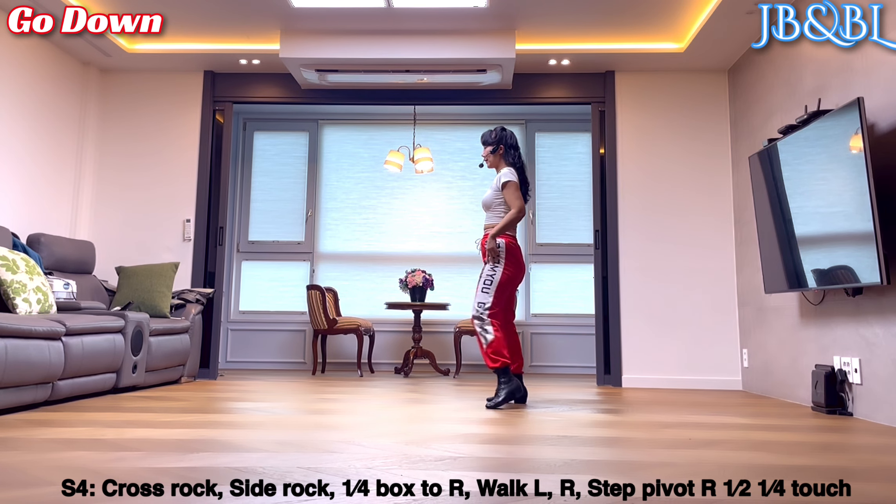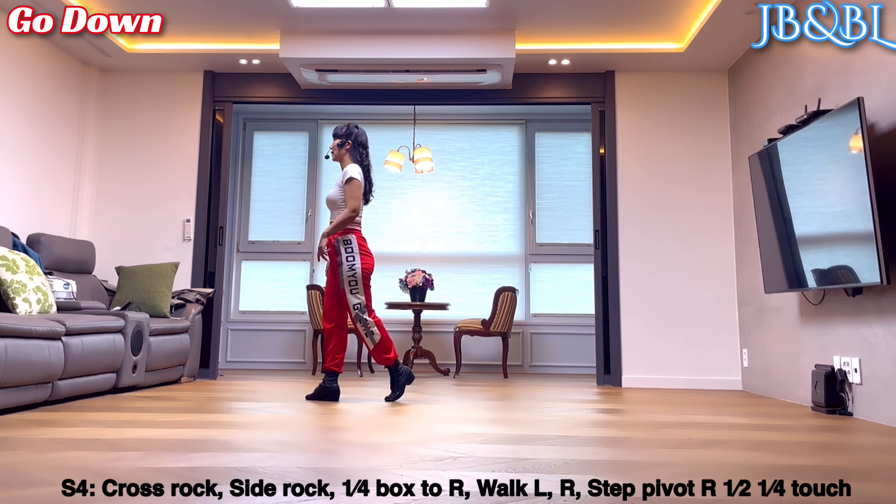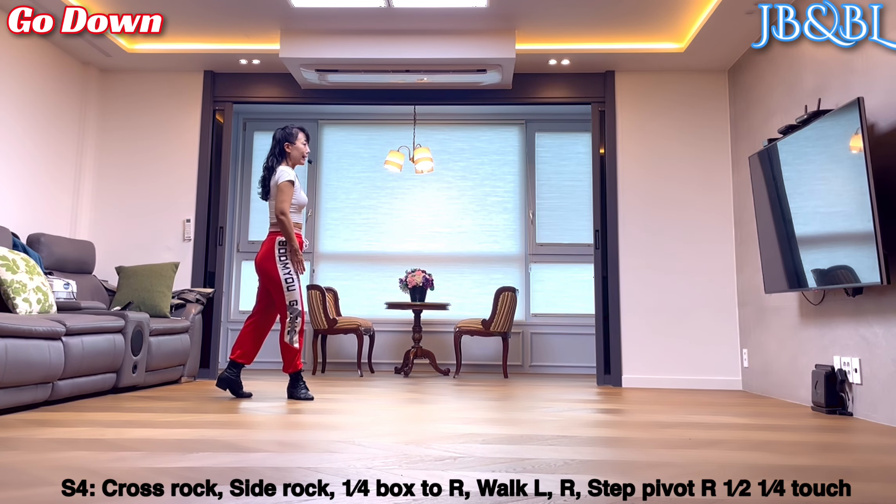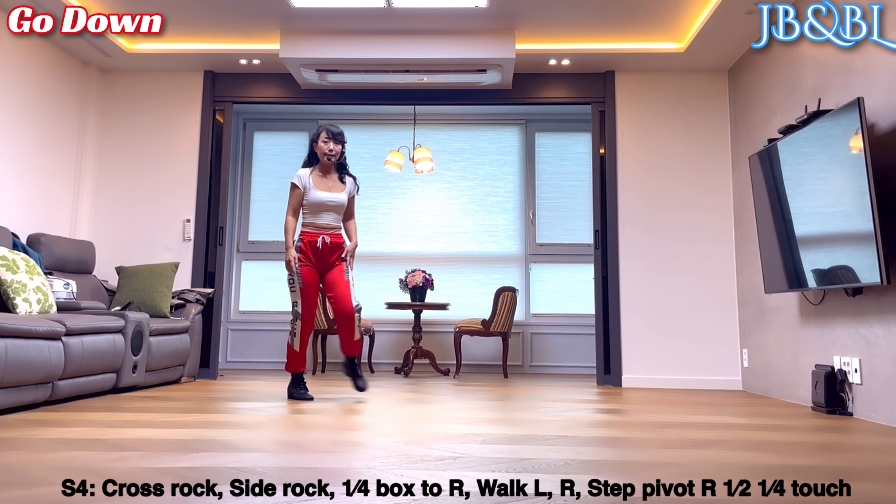왼발 앞으로 walk two, back walk walk walk. 왼발 오른쪽으로 L-top, PV half top. 왼발 계속해서 오른쪽으로 L-top, side touch.